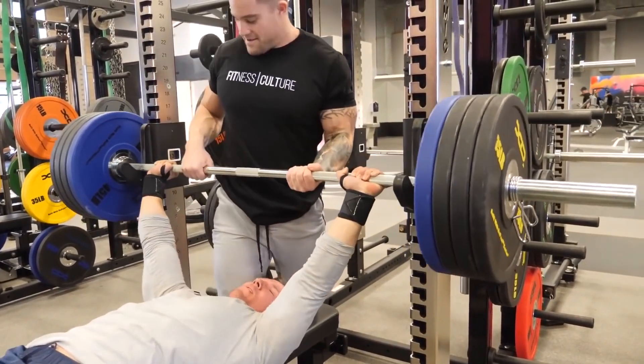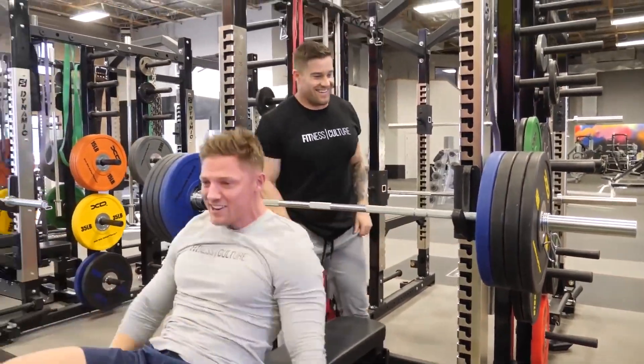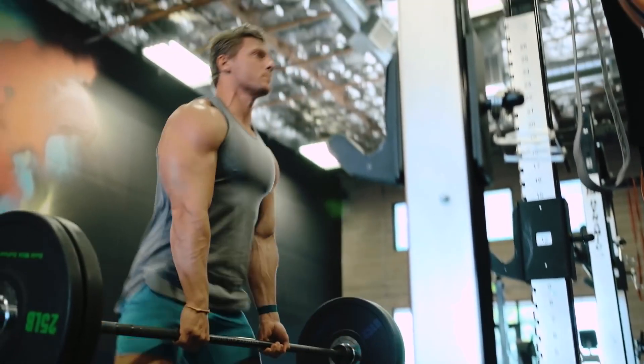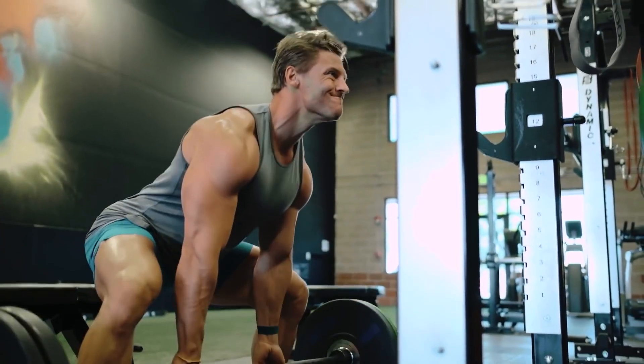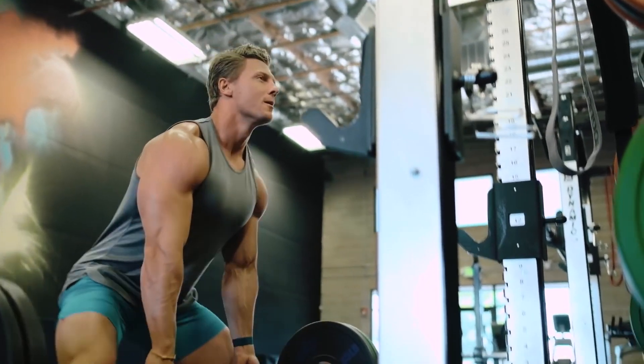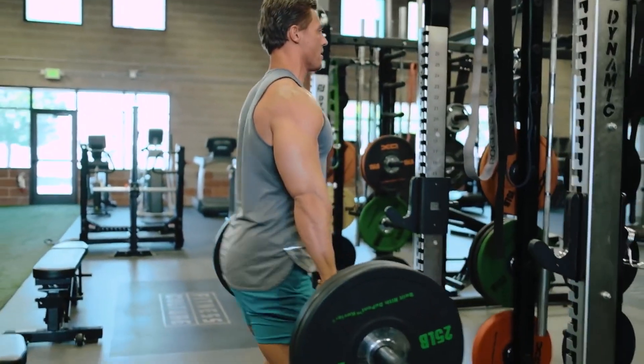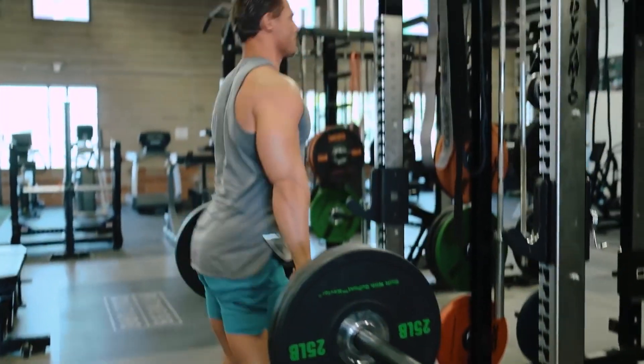Instead of retesting all of your maxes, what you should do is train according to how you feel. Typically, you base things off of percentages. If you keep a notebook or if you're training in our app, you know what your percentages are. Any smart program is going to have that. The weights you use may be significantly less than what you're used to, but you'll be surprised how quickly you'll get stronger. If you've ever come back from an injury, you've probably experienced this quick progress once you were cleared to go full speed again.